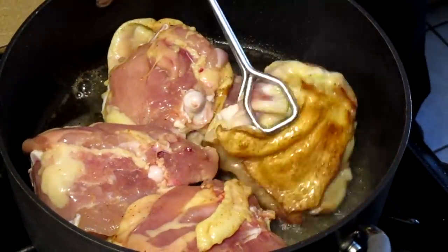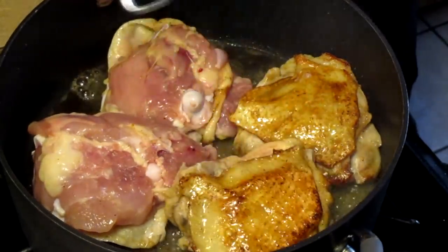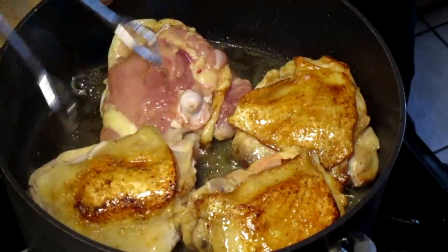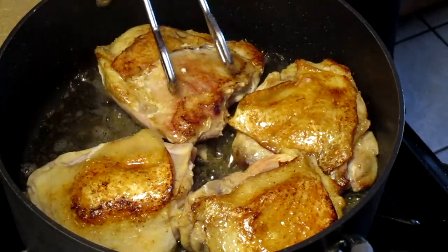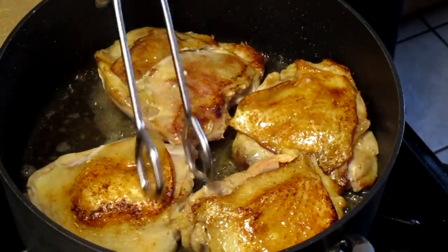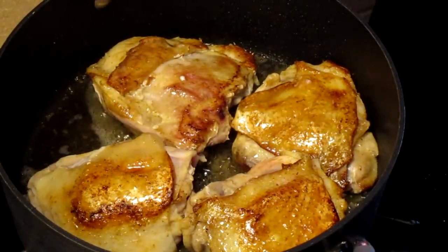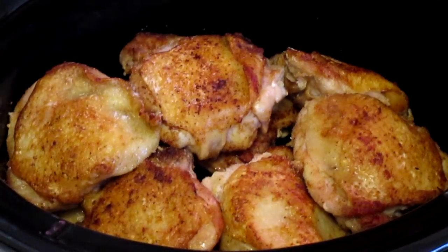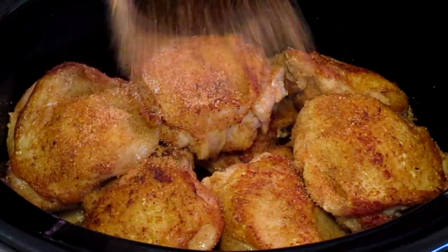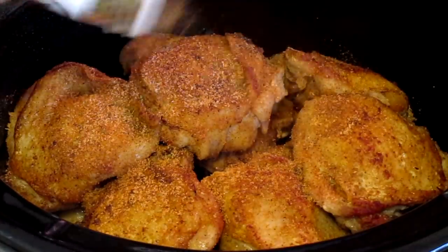Here I'm searing my chicken thighs. I'm searing them because I'm going to be making a stock with this — I'll take the meat off and add it into the dressing. Right now I'm just searing it to get a nice golden color. Now I'm gonna sprinkle a little bit of seasoning, a little salt, Tony Chachere's Creole seasoning, and some Poultry Magic.